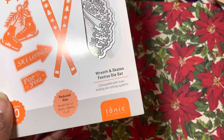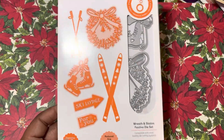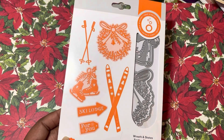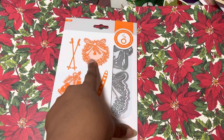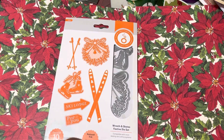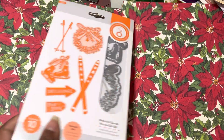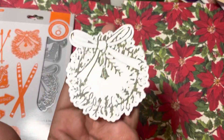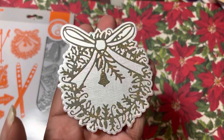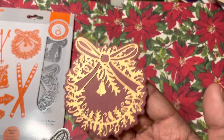I pulled out this Reed Skates and Festive die set from Tonic. I think I had never used it — the only thing I've used is this one. I'm going to de-stash this die though, so there's that. The two things I made for it were this one and this one — just scrap papers from my stash.